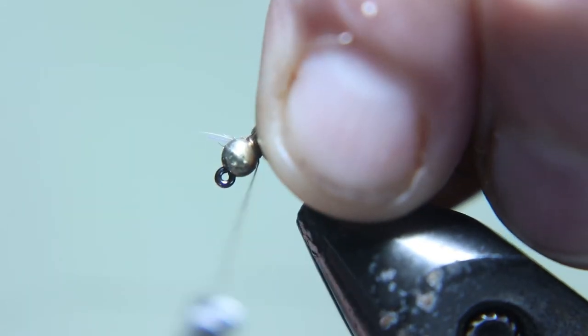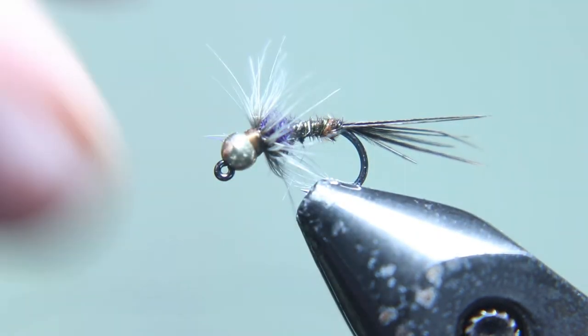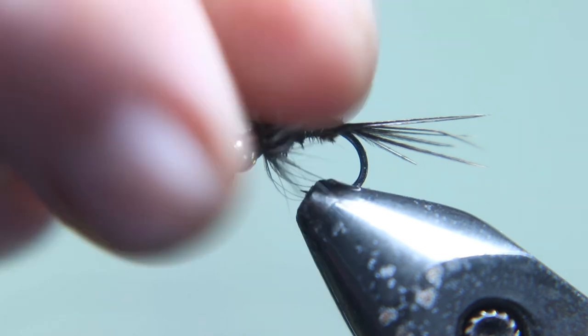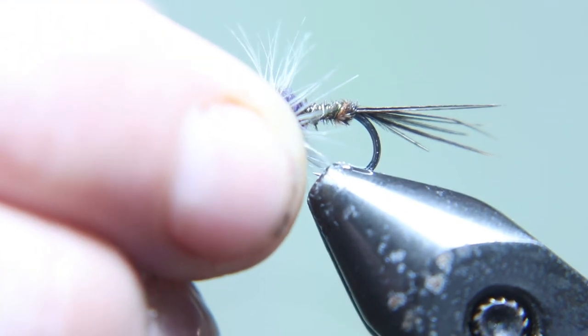I hope you like that fly — these are very deadly anytime you combine soft hackle with a euro-style fly. See you next Wednesday, keep your lines wet, out of the trees, and only give them fish a solid loop. Thank you for watching and go click the first link below to enter that contest. Have a good day.